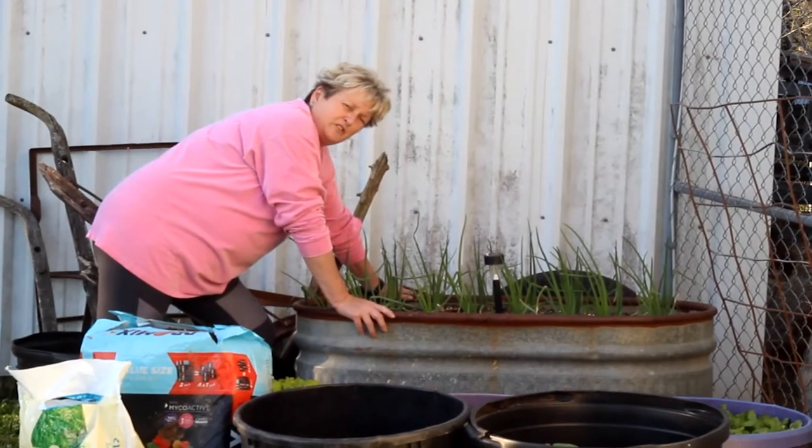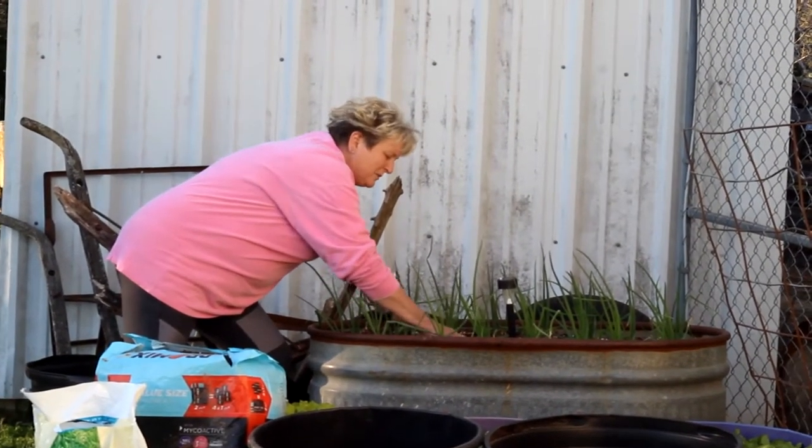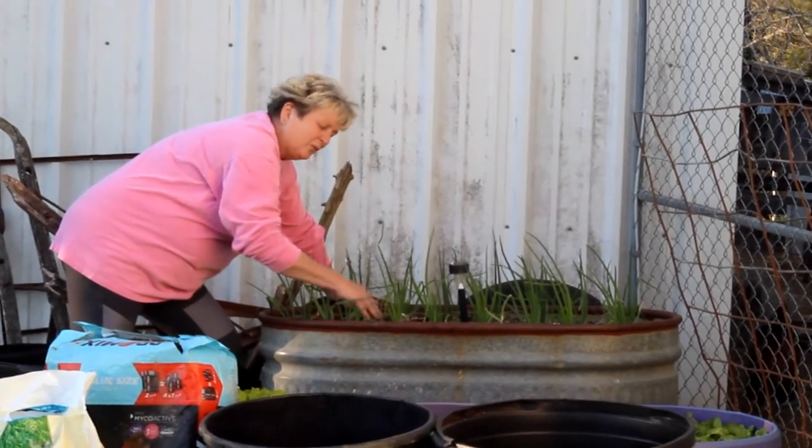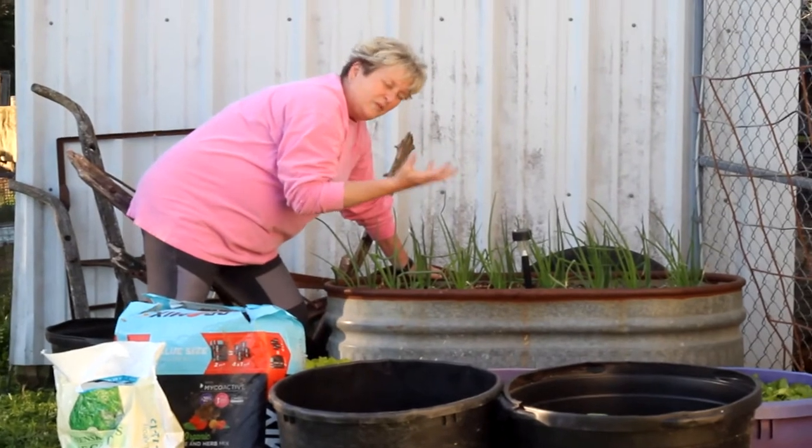After I get my fertilizer in here, I like to loosen up the soil just so that they can have some air in and around them, because I want a good plump onion when these get done.